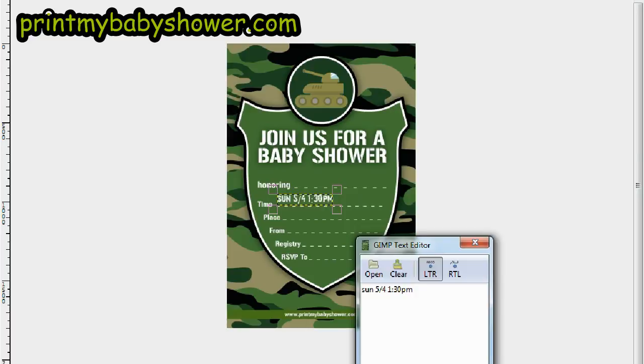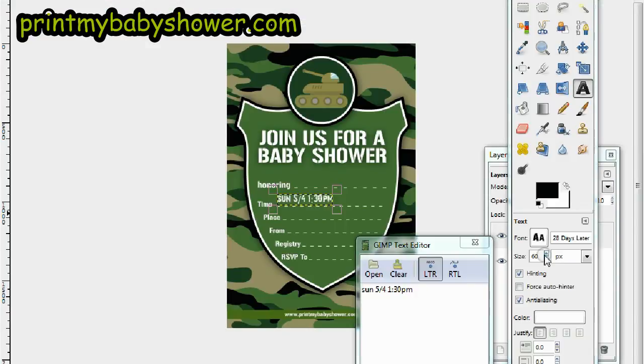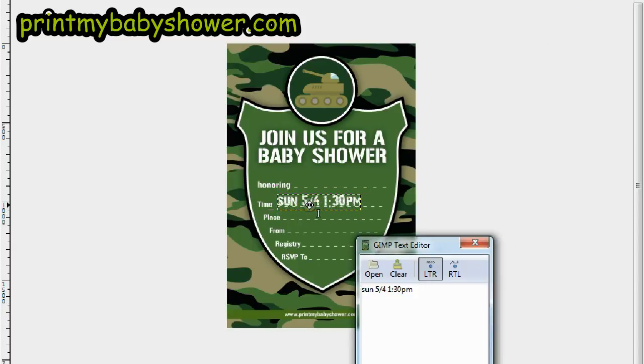Let's imagine the baby shower is on Sunday, May 4th at 1:30 PM. Let me make that a little bigger — I'll increase it to 90. That looks good. Now for the place: let's use our imagination and say it's located at 4466 Spring Street.